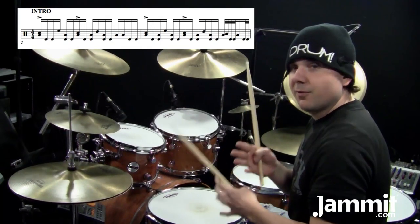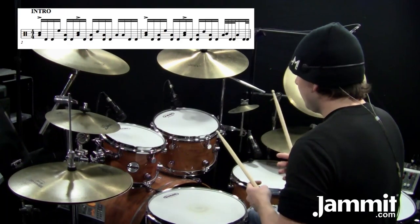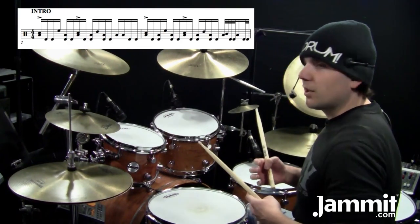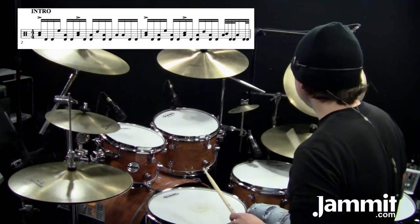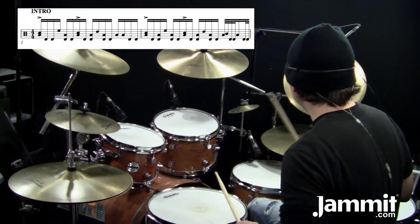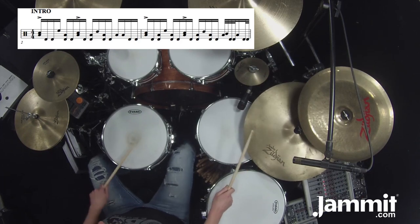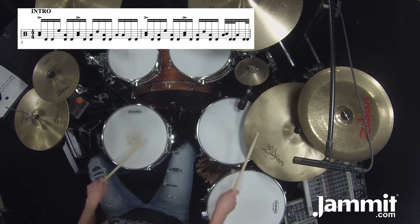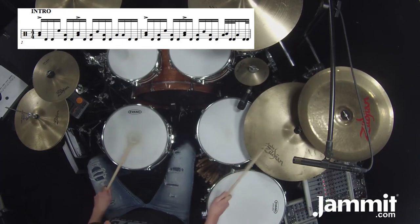You can pull out that fill from count four with the thirty-second notes and use it in your own drum beats. I like to start it on count three so that the snare drum completes the backbeat of the rhythm. Let me show you — we'll just start on three: one, two... [demonstrates].